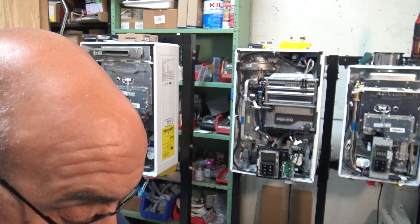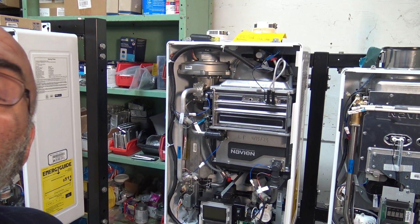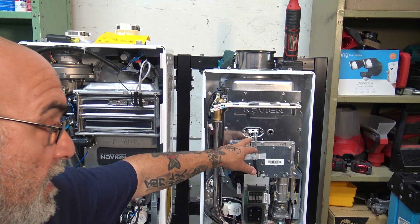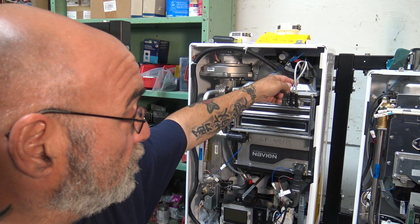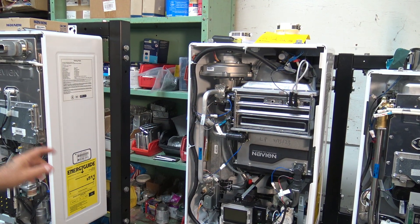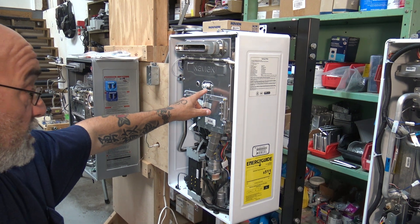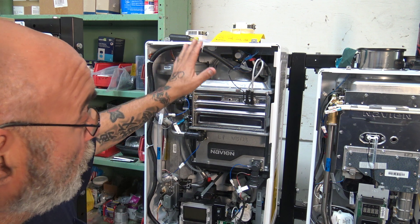Let me get the camera into a better position so you can see. Here's a flame rod on an NPN — you've got the igniter and you have the actual sensor. You have two gray wires that come from the igniter down to the sensor. On the NHW, it's pretty much the same as the NPN — it's got your igniter and sensor. Here we have three pieces.